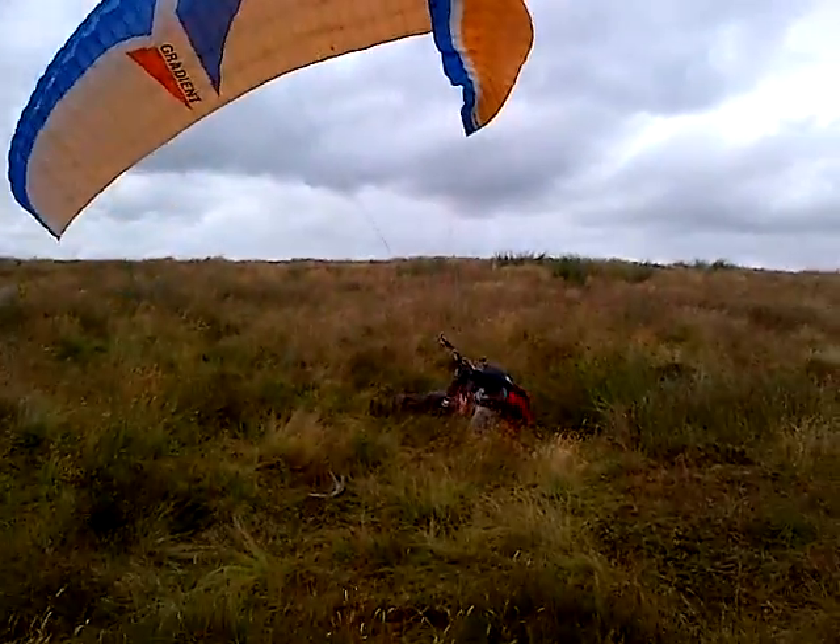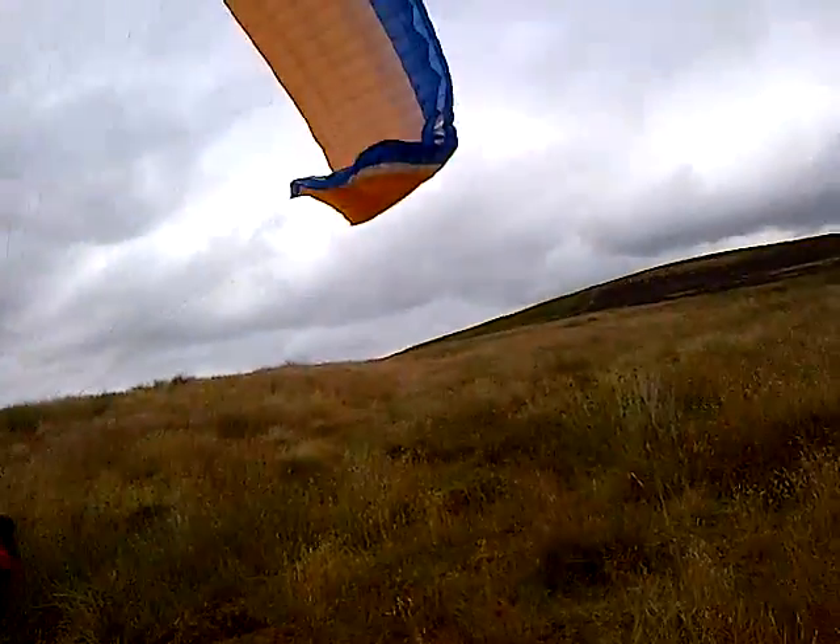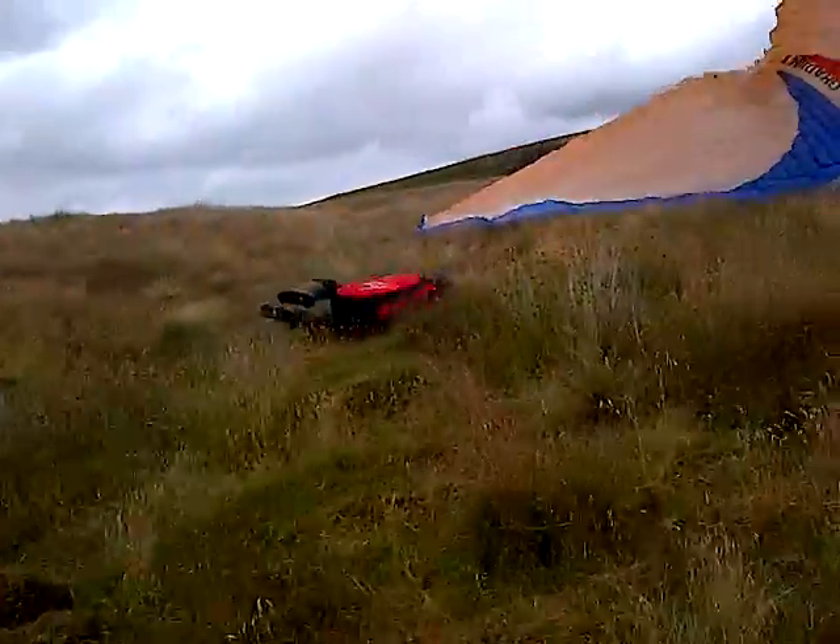Wait, let it fly, let it fly. Tiny bit of right brake, not too much — right only, right only.